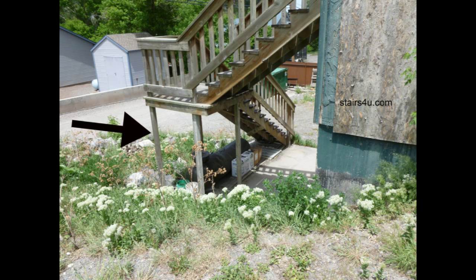A 2x2 isn't going to support a stairway like this. It probably wouldn't cut it, let alone provide the structural strength required for the guard railing — especially as the post extends up into the guard railing to support it horizontally.